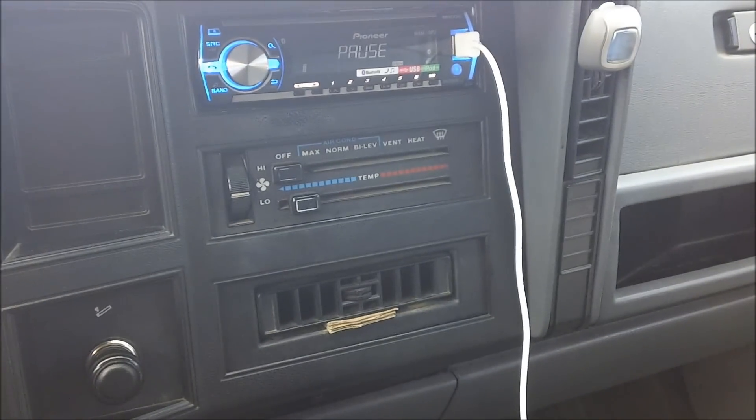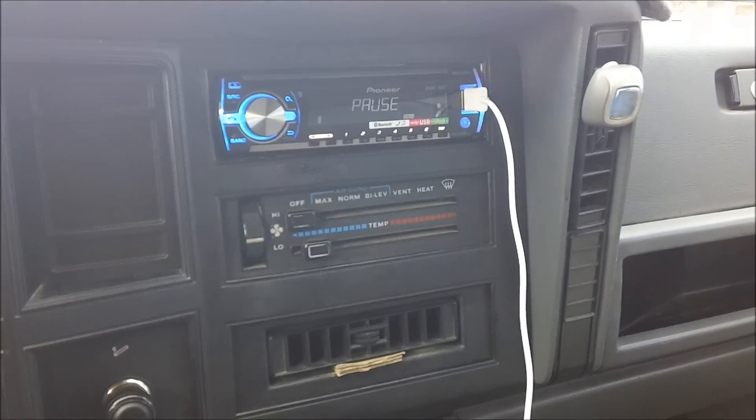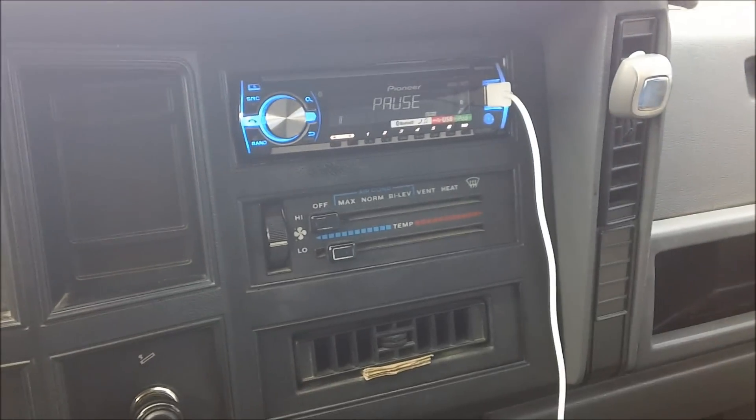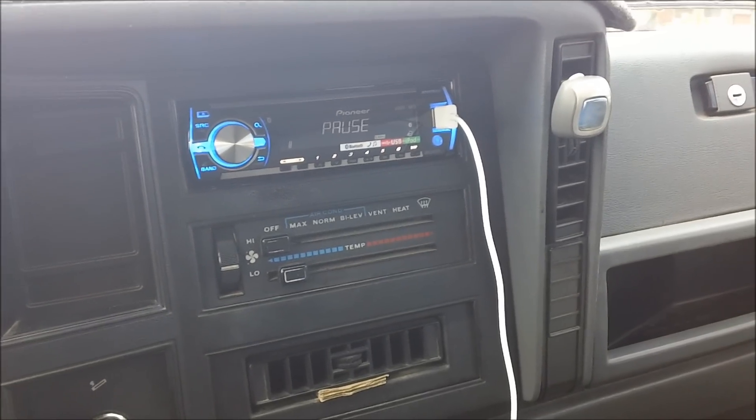I got the Obsidian Audio 12 inch dual 4 V2 subwoofer on a four channel — each coil has their own channel — bridged, sitting around 360 RMS right now give or take, in a 2.3 to 2.2 cubic foot box tuned to 35 hertz.